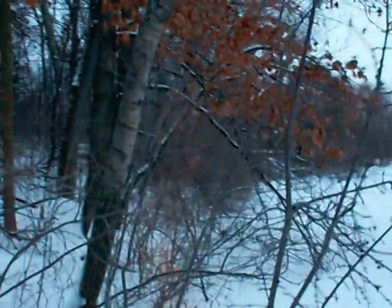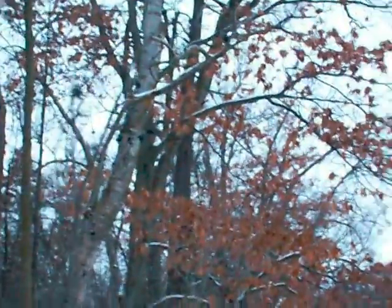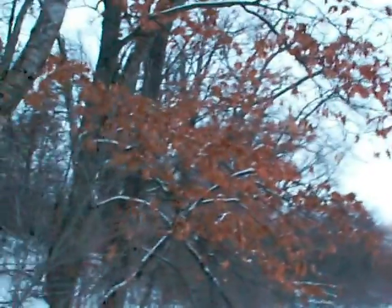The birch tree's inner bark, sap, twigs, and buds are all edible. The snow is deep here — I should have some snowshoes. In Minnesota, we have the paper birch, not the black birch, but that is also edible.